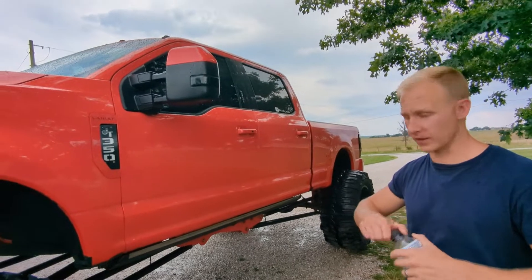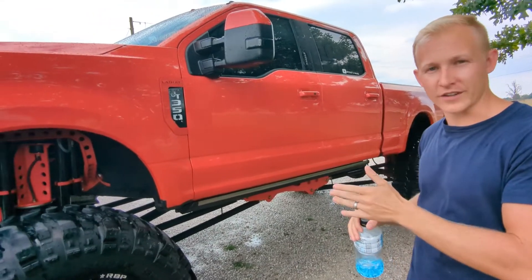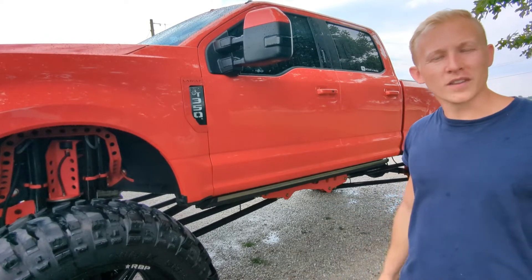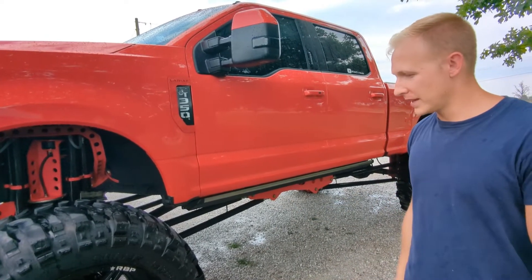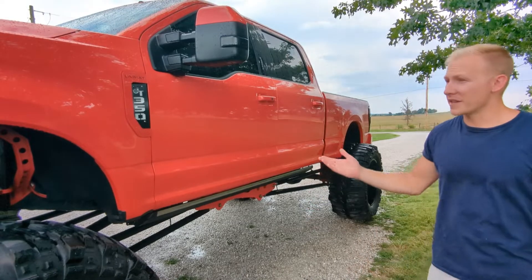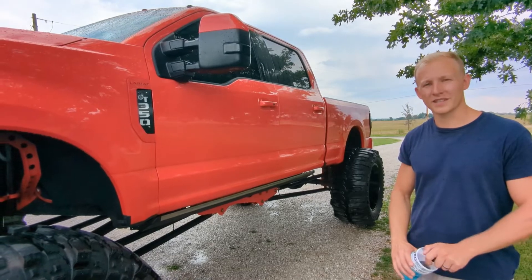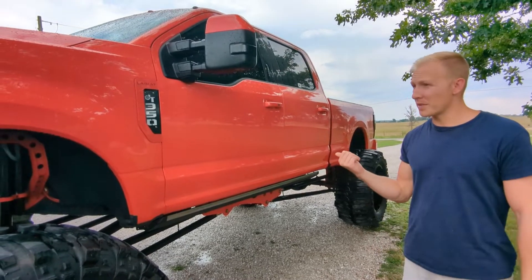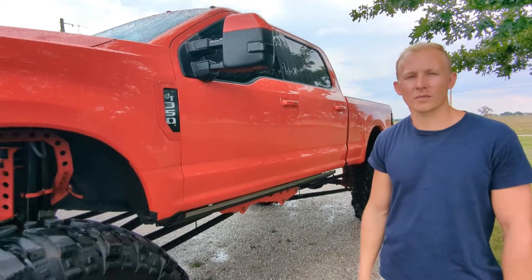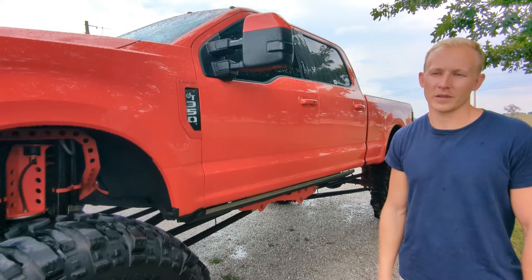Here we are, 20 minutes in, and all we've gotten done is we power washed the tires. They had years of tire shine and road grime on them, so we got that all cleaned up. That took a little while — we used some tire cleaner on them, so that looks pretty good. We basically just rinsed off the body and rinsed off the lift, and that's our first 20 minutes. Next we're going to wipe the body down. It wasn't really dirty to begin with, so we're just going to wipe it down, maybe give it a fresh wax of some sort, and then we'll start working on the lift and getting it all cleaned up.